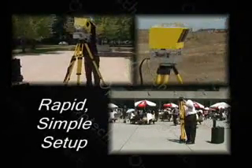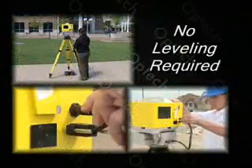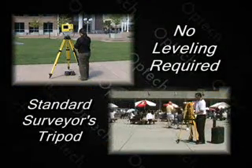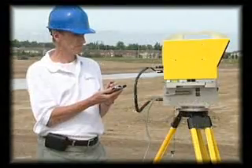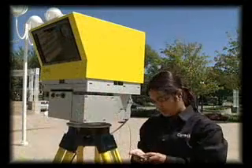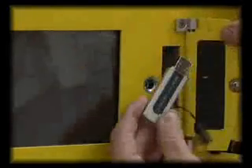ILRIS's setup is rapid and simple. No leveling is required, and it uses a standard rugged surveyor's tripod. The system is controlled by a handheld PDA or optionally by a computer over a wired or wireless network connection. The target area and scanning status are displayed locally on screen, and data is written directly to an onboard removable USB memory.